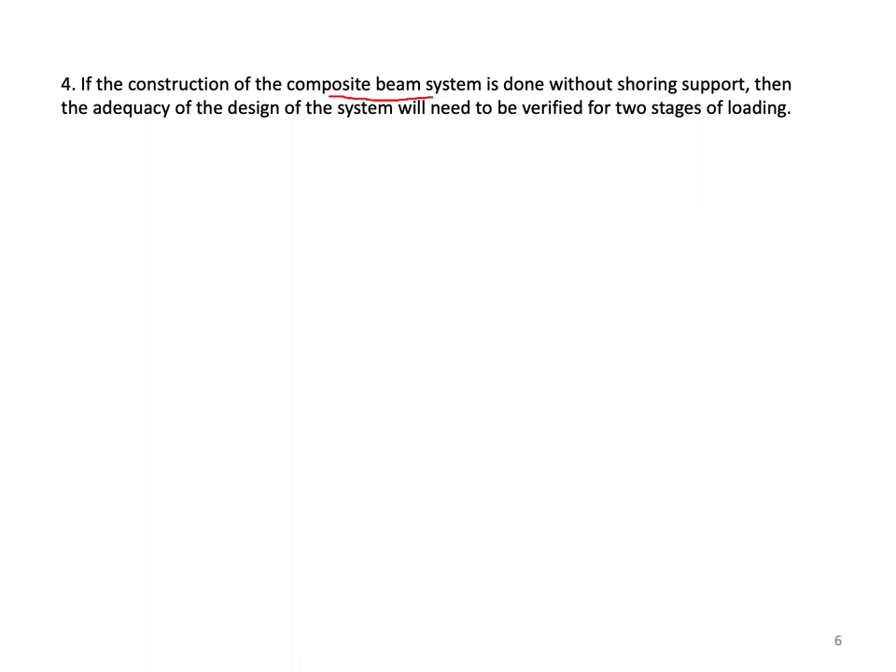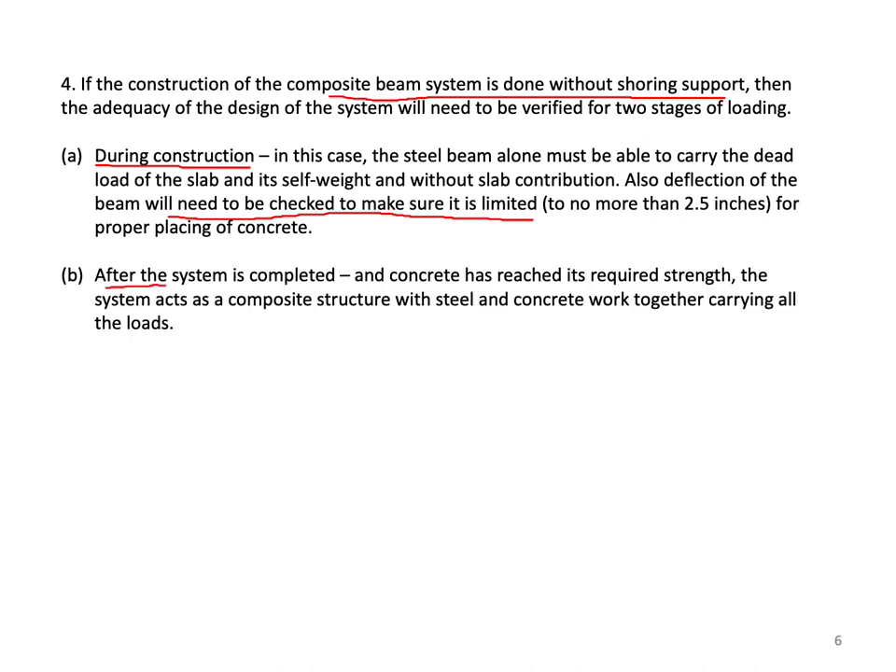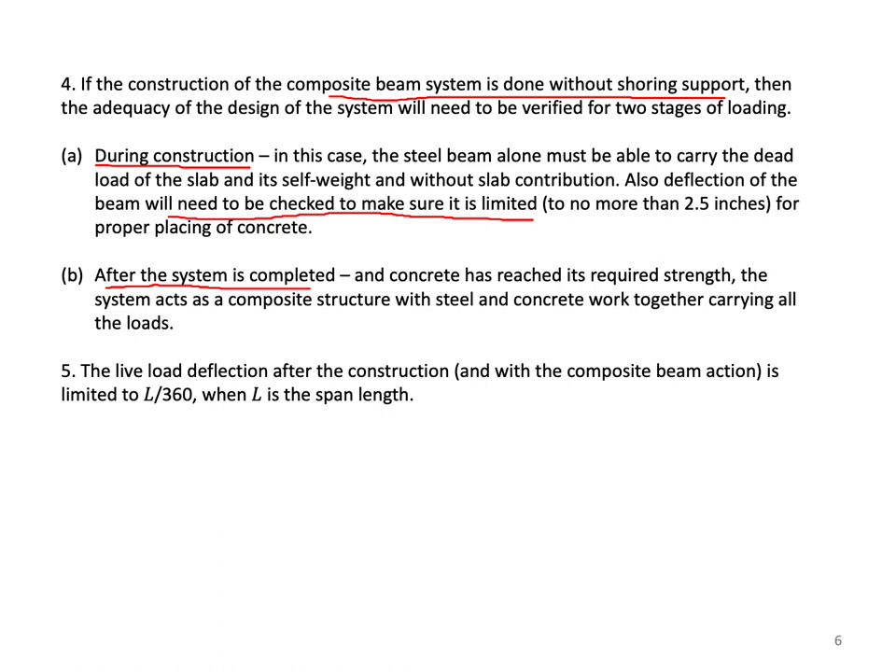If construction of the composite beam system is done without shoring support, the design must be verified for two stages of loading. During construction, the steel beam alone must carry the dead load of the slab and its self-weight without slab contribution, and deflection must be limited to no more than 2.5 inches. After construction, when concrete has reached its required strength, the system acts as a composite structure carrying all loads — dead and live. Live load deflection is then limited to L over 360, where L is the span length.